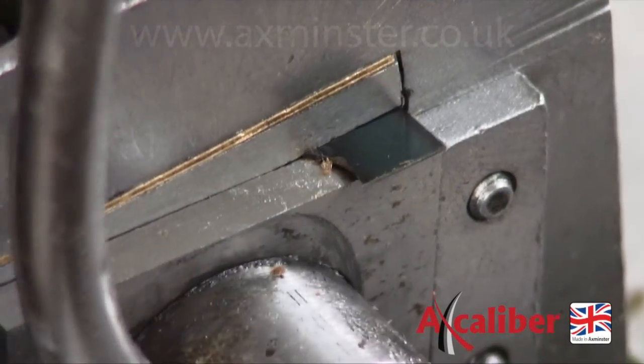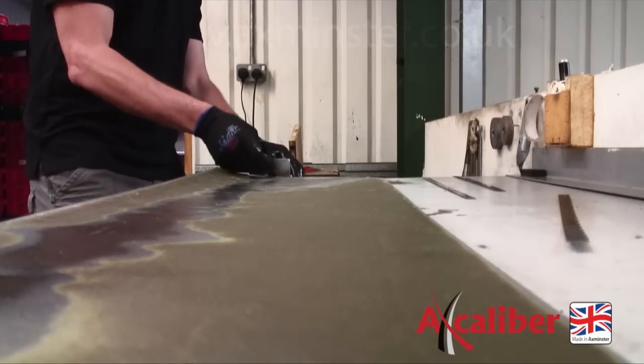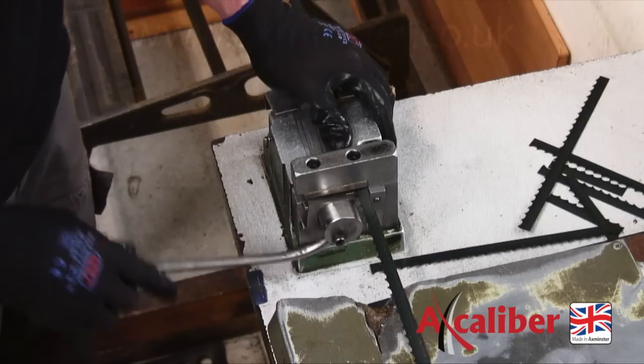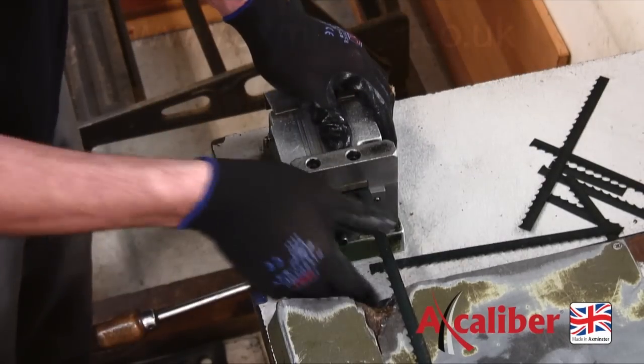The bandsaw blade is carefully trimmed to make sure the teeth match up and the stock pulled out to the required length and then cut. This means that after welding, the teeth match together and the join sits in the gullet of the teeth.